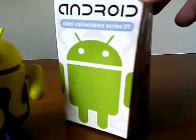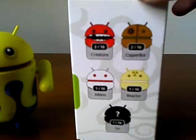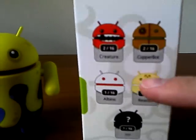Let me look. Yeah, this is the front. I think this one's Glows in the Dark — this one right here.